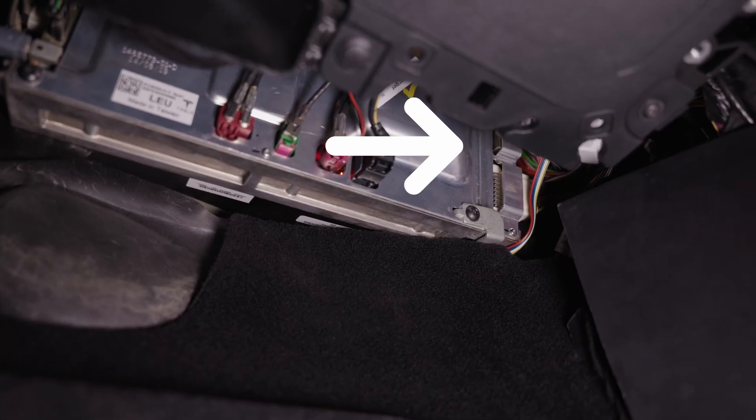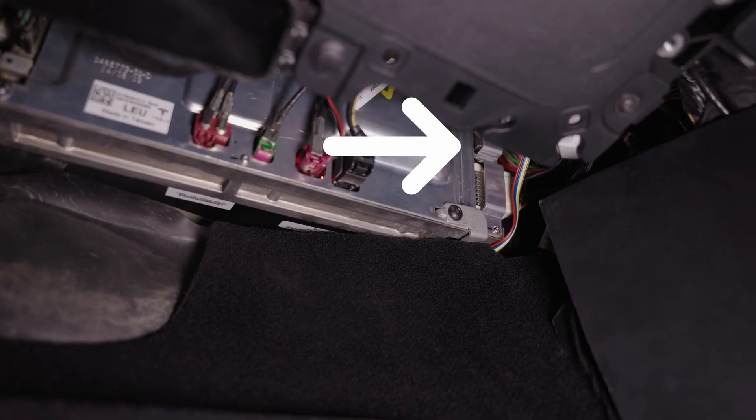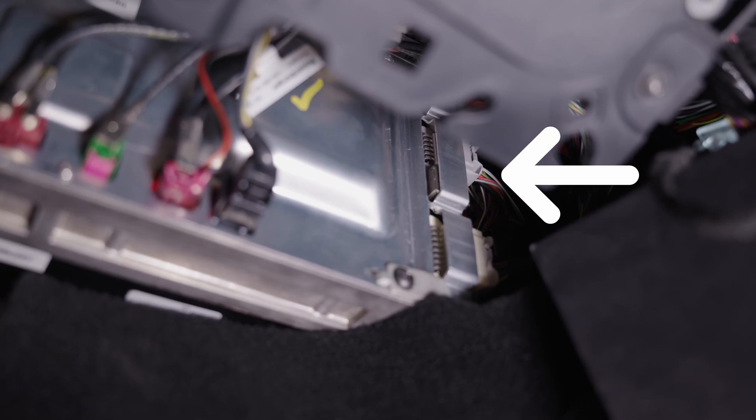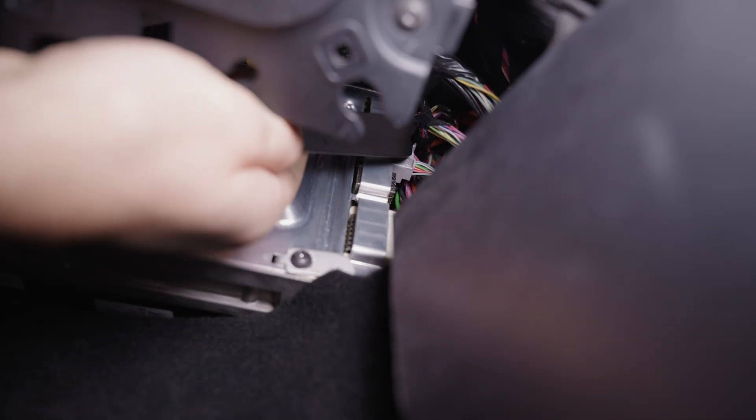After the plastic is removed, you will be able to see a 12-pin grey connector. It's the second one from bottom to the top. In order to remove it, use the provided pry tool to pinch and disconnect the connector.